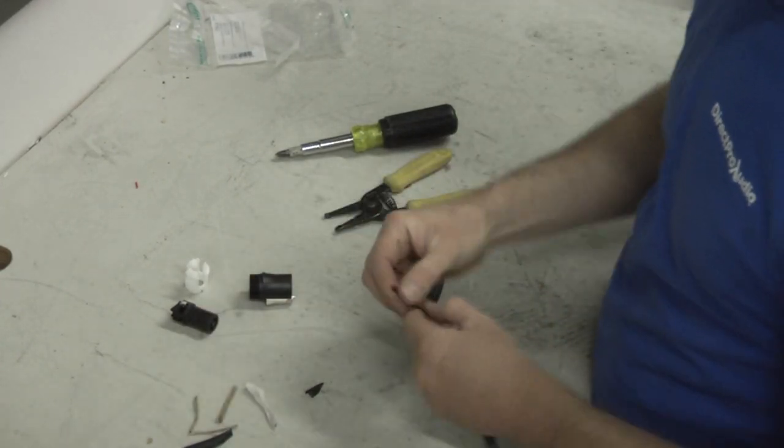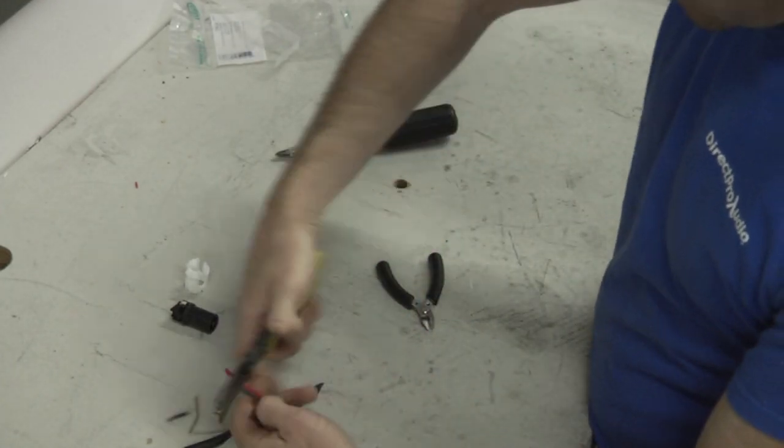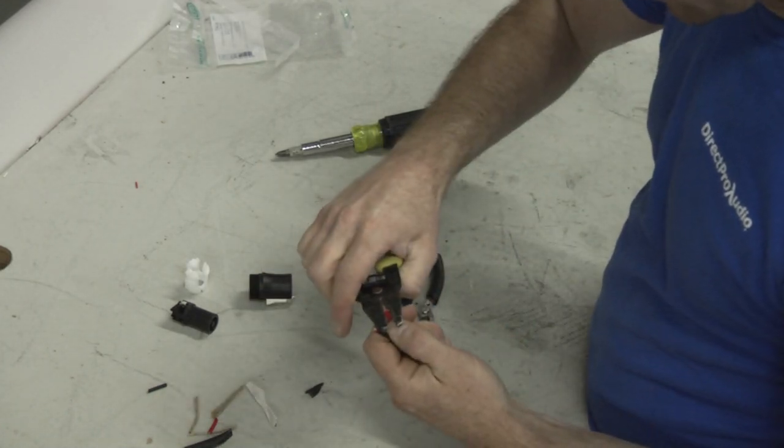It doesn't have to be real pretty — it's all gonna get covered up anyway. So we want to take about an inch of this cable, and then we're going to strip off about an eighth of an inch on the end of the cable.